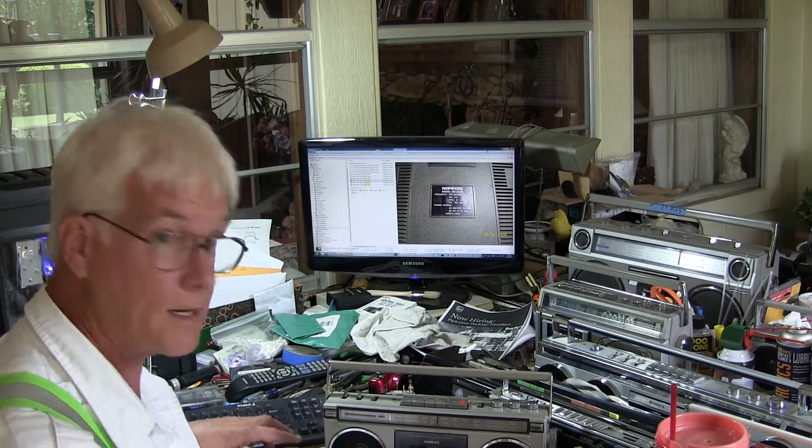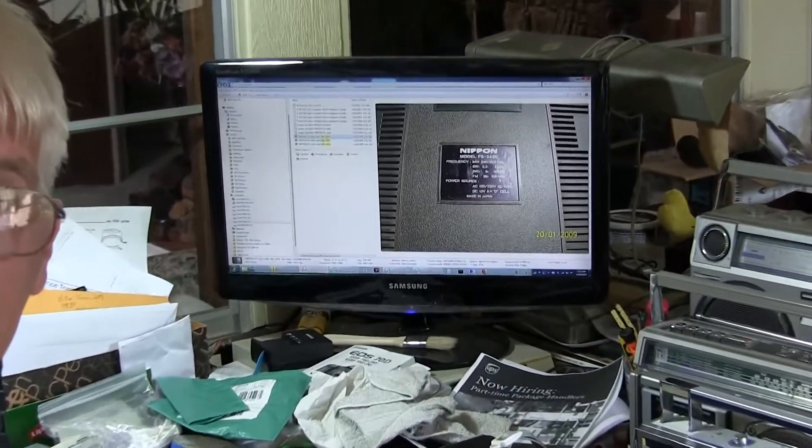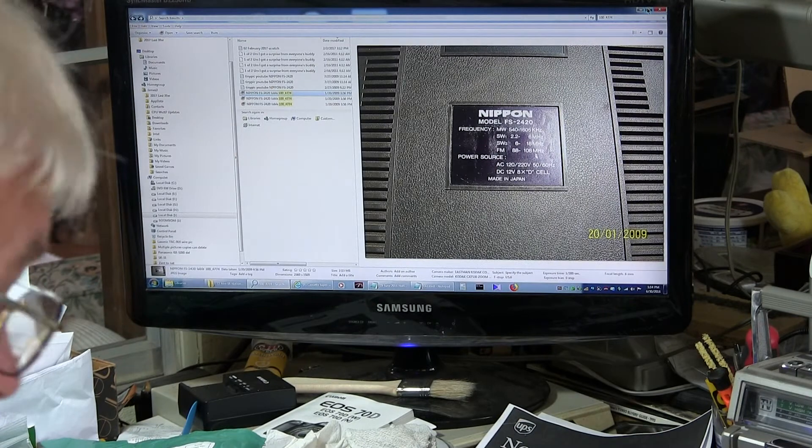I don't have a schematic for this model. In the meantime, I was just going through my computer and my files, and that's good enough.